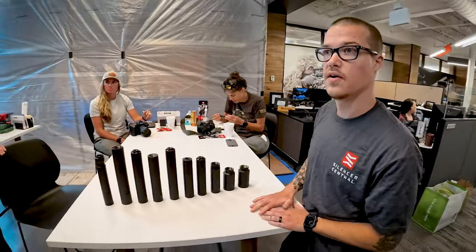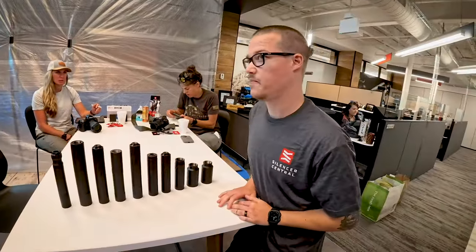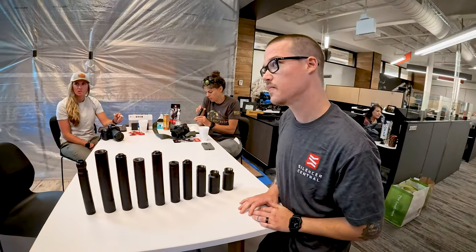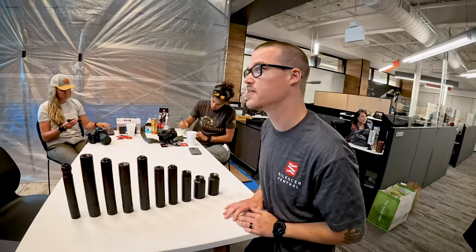Any issue with 4.6 through that? With 4.6 by 30? We haven't tested it yet. I tried like 3 rounds and was like, let me talk to somebody. We haven't tested it yet — I'll let you know if I break it.